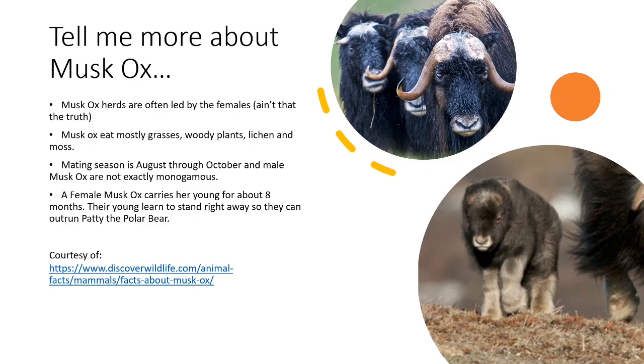I'm at my mini cutting mat checking to make sure my piece measures exactly four and a half inches — which it does, and that makes me super happy. Muskox herds are often led by the females — ain't that the truth. Muskox eat mostly grasses, woody plants, lichen, and moss. Mating season is August through October — it's right now. These muskox, they are hot to trot. Male muskox are not exactly monogamous. A female muskox carries her young for about eight months, and their young learn to stand right away so they can outrun Patty the polar bear.